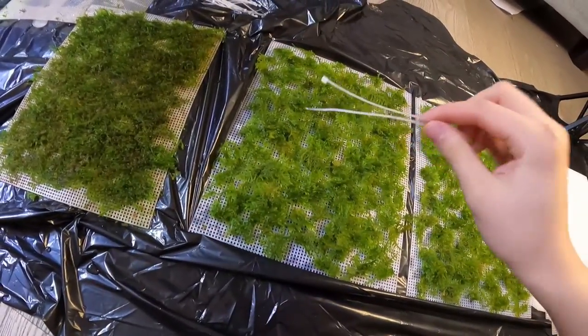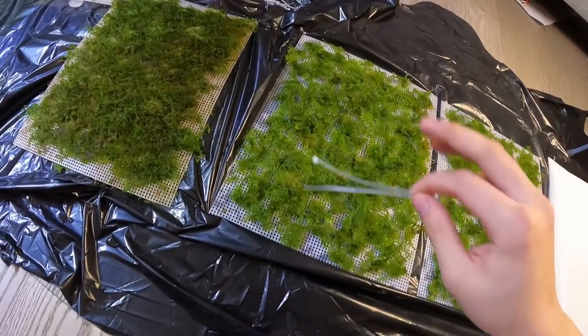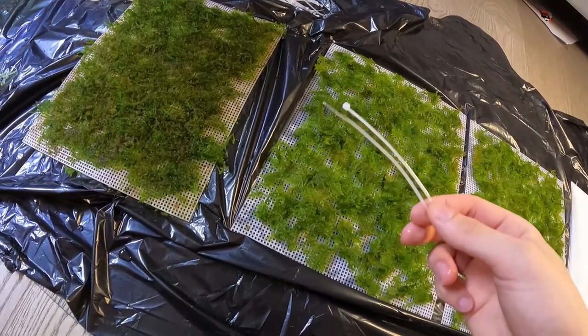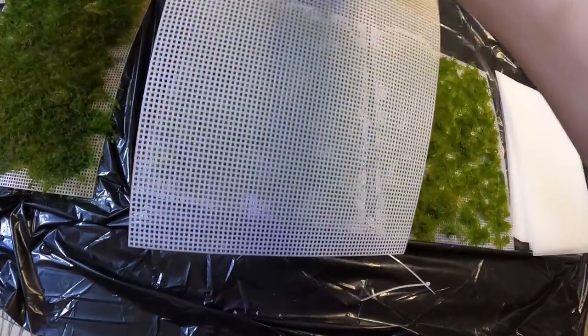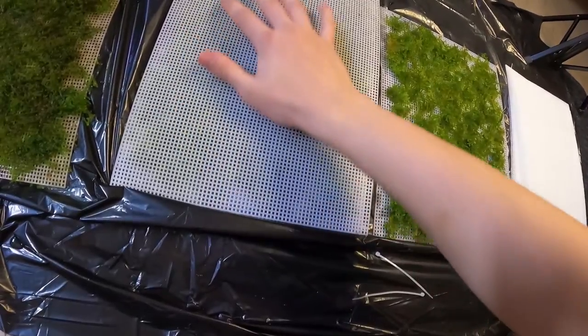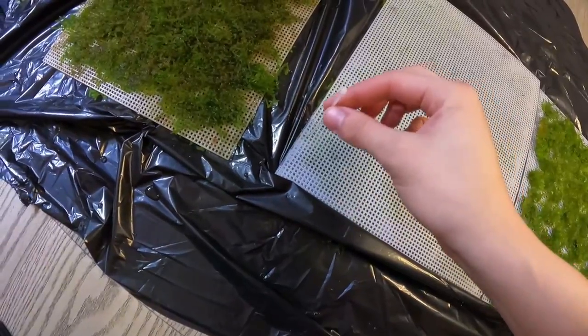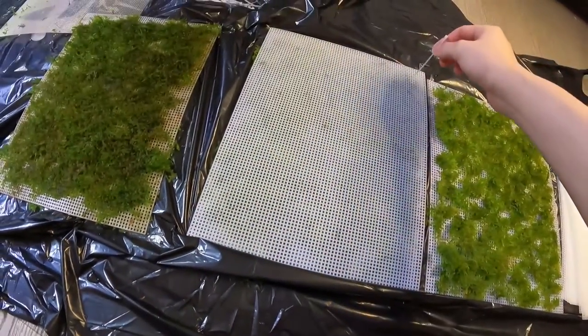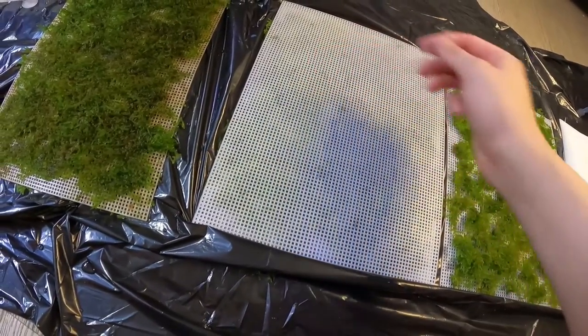Now I have these small zip ties that you can buy on Amazon, and these mesh panels you can also buy on Amazon — I'll link everything in the description. What I'll basically be doing is sandwiching the moss: I take this one, put it on top, squish it a little bit — not too hard obviously. Then I'm gonna put one zip tie in every corner, and I also like putting one in the middle.